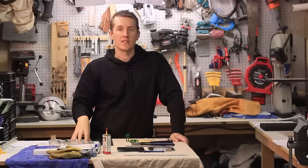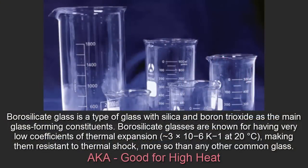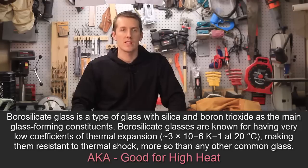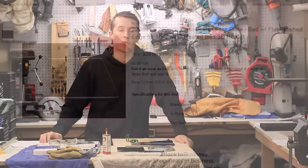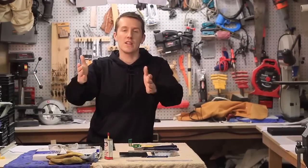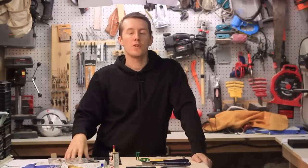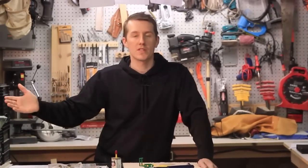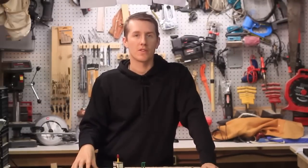The next big thing is what type of glass to use. Everyone always talks about borosilicate glass because it can withstand high temperatures. The build plate is going to be 90 degrees Celsius and if you use regular glass, it's going to crack. So you go on Amazon, type in borosilicate glass for 3D printers, and it comes up for 25 or 20 bucks. But I kept reading and a few people said they just print on regular glass, and one person said they print on mirrored glass. So I thought, how about I give that a try first instead of spending 25 bucks.